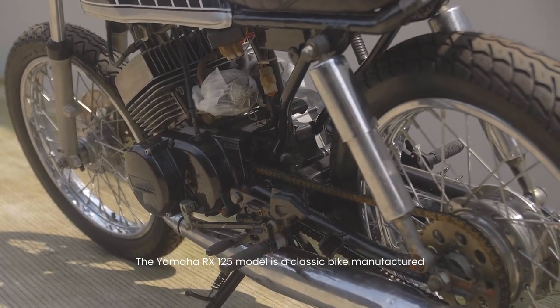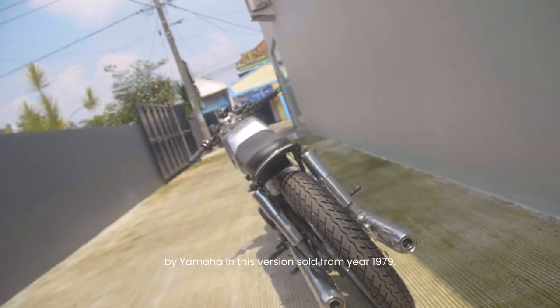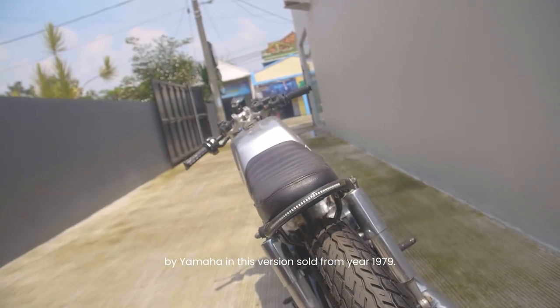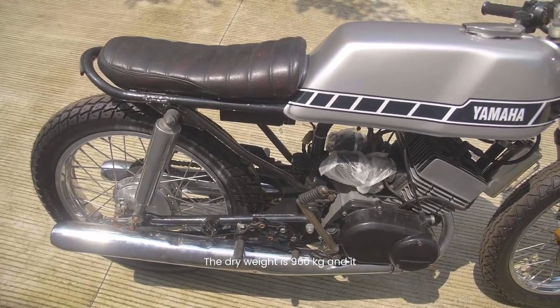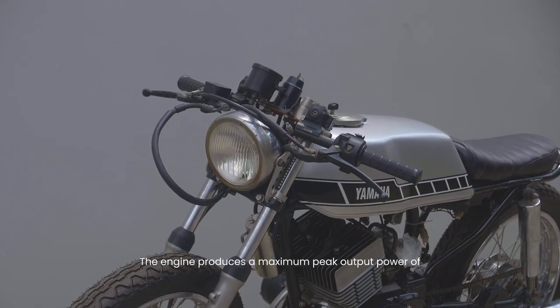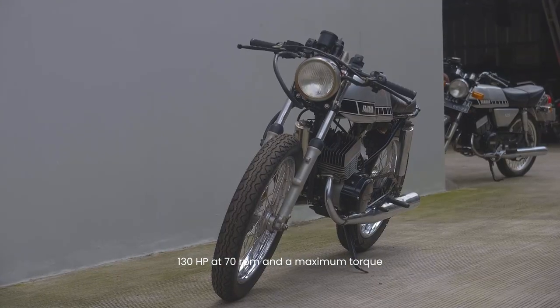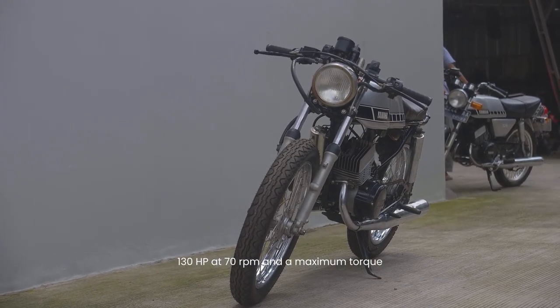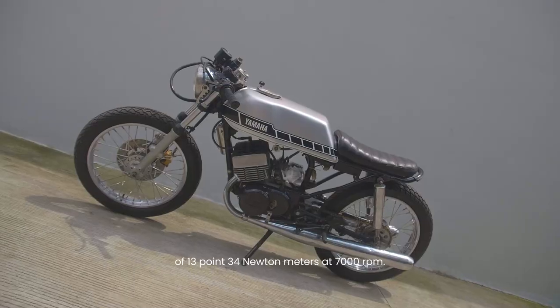The Yamaha RX125 model is a classic bike manufactured by Yamaha. In this version, sold from the year 1979, the dry weight is 96.0 kilograms and it is equipped with a single cylinder two-stroke motor. The engine produces a maximum peak output power of 13.00 hp at 7000 rpm and a maximum torque of 13.34 newton meters at 7000 rpm.